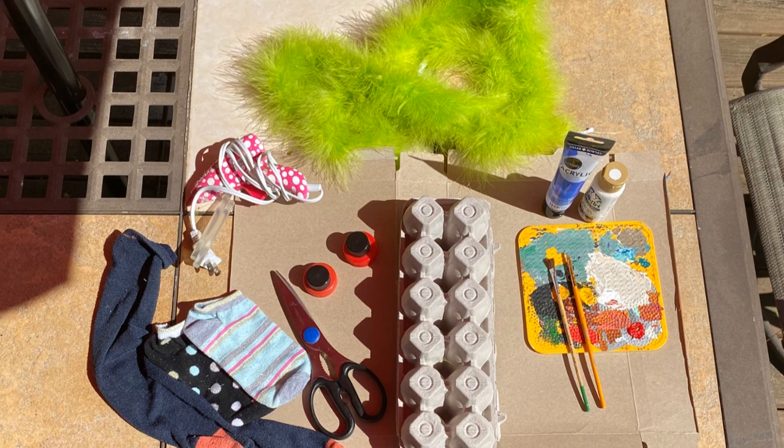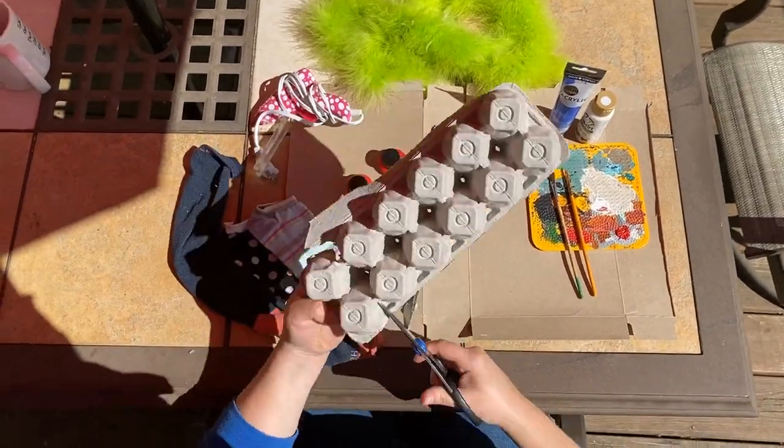The first thing that we're going to do is gather supplies. You need an egg carton, some drink lids or caps, some old socks, a hot glue gun, some paint, and I threw in a feather boa just to play with later on with my puppets.